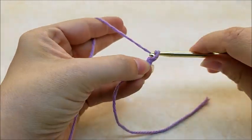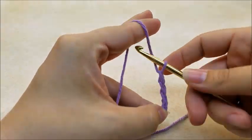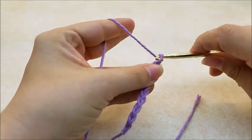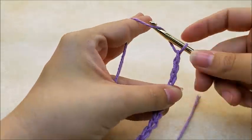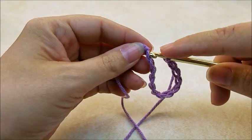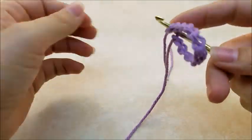You want to start off with a chain of 12: one, two, three, four, five, six, seven, eight, nine, ten, eleven, and twelve. Now what we're going to do is slip stitch into the first stitch to form a ring.